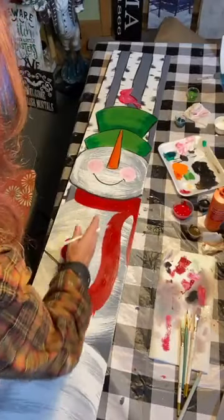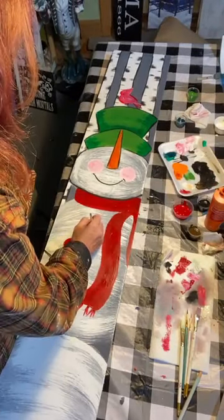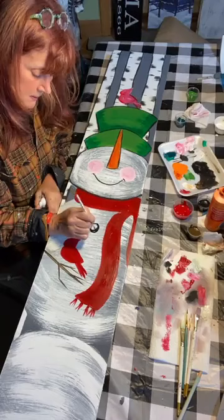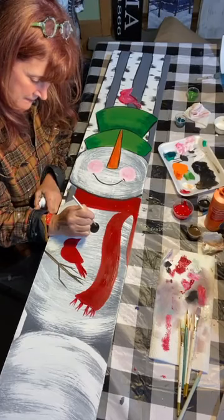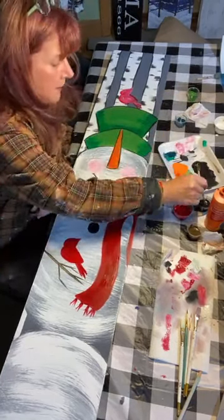For the buttons, we just want to see where the middle would be — maybe three. I could do this better sitting down. There we go — one, two, three — with black paint.